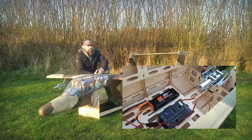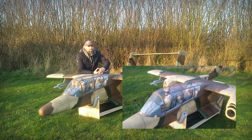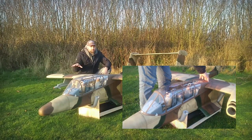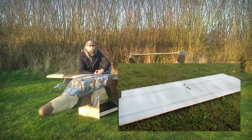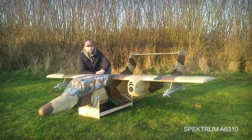The servo setup takes quite a high quantity of servos but they don't have to be that powerful. 10 to 12 kg servos in the wing and the fuselage for the rudder is possible. For the elevator you should go for a precise, powerful servo like the Spektrum 6320.